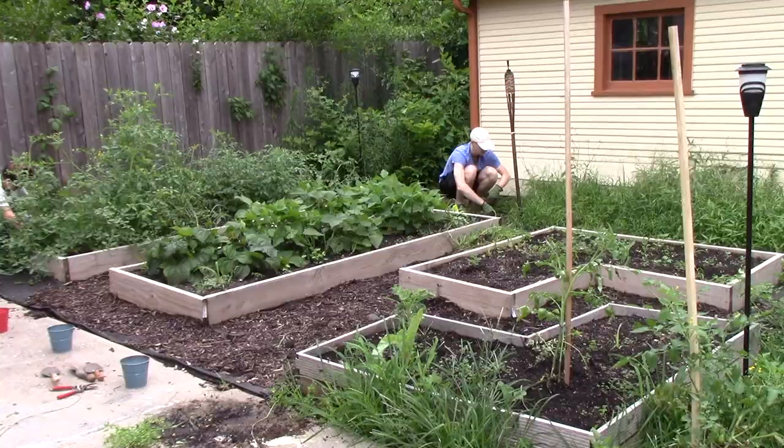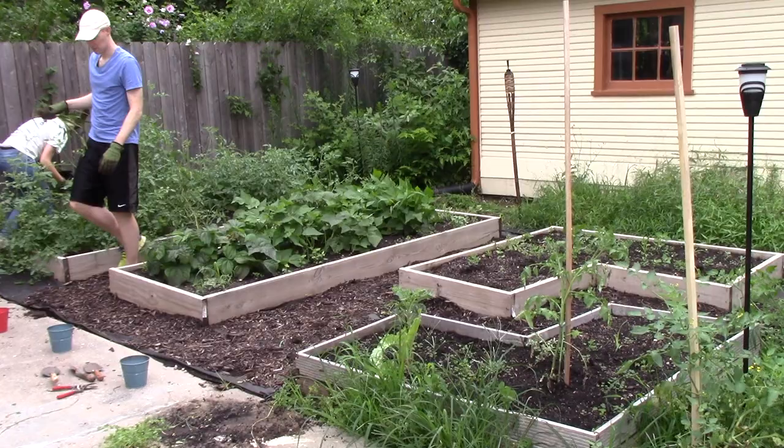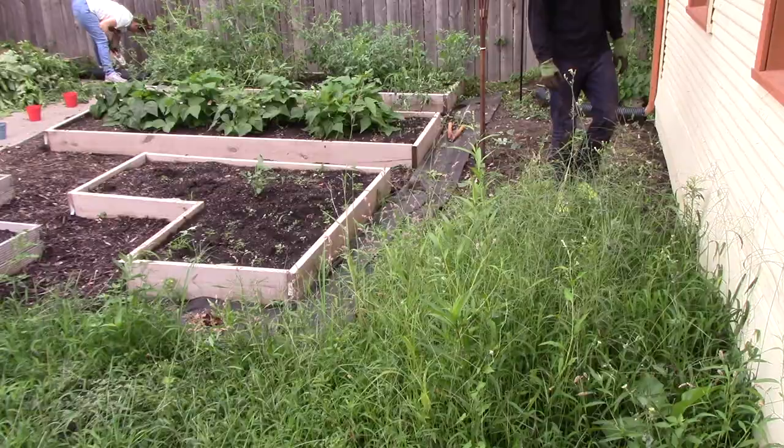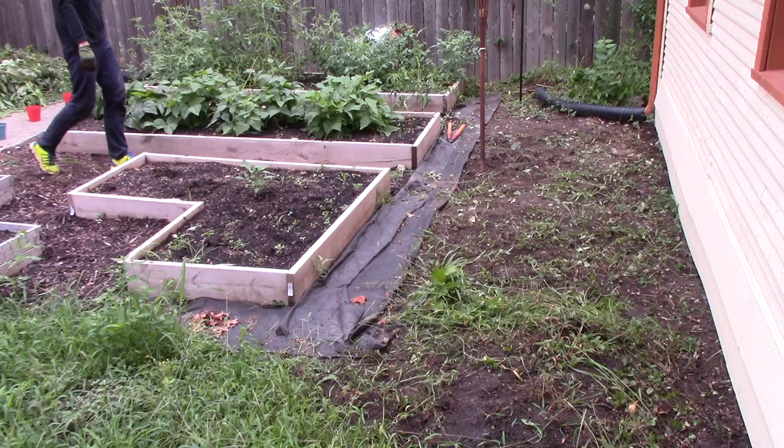We've got some kale, tomato plants, some pepper plants starting to grow, and some other herbs, and also some rogue tomato plants that are growing outside of the raised beds for some reason — I think the seeds must have just dropped in there from last year. So we're working on just kind of weeding around the area and cleaning it up. I also make a little bit of a wardrobe change because the mosquitoes are pretty vicious, and if you are not covered they're gonna destroy you.